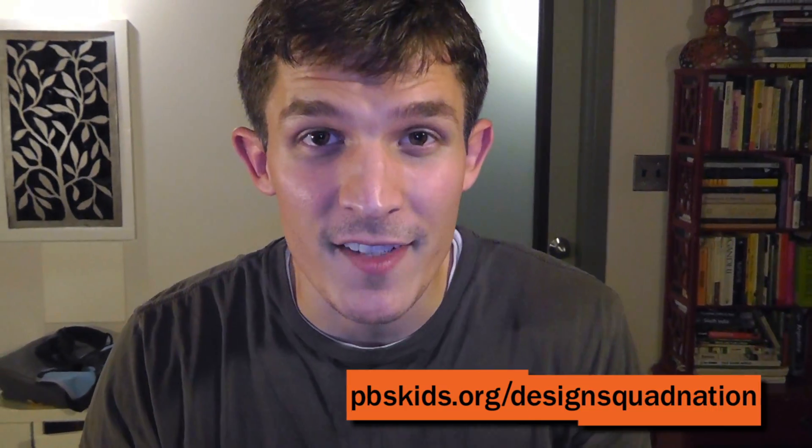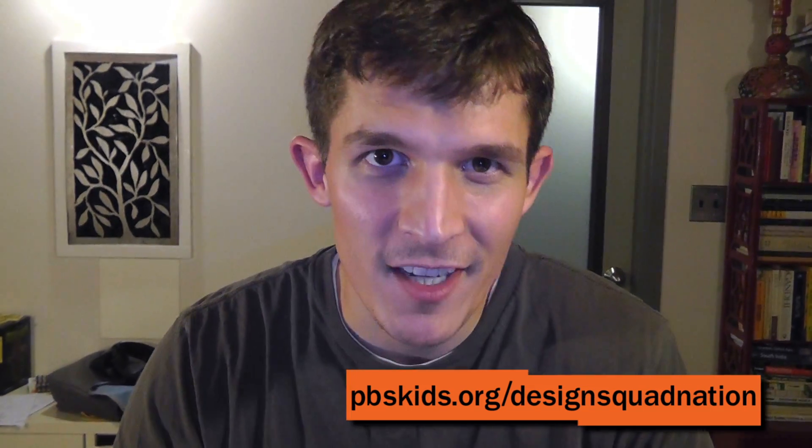We want you to join Design Squad. We've got tons of videos, projects, games, and things to do on our website. Come on and check it out.